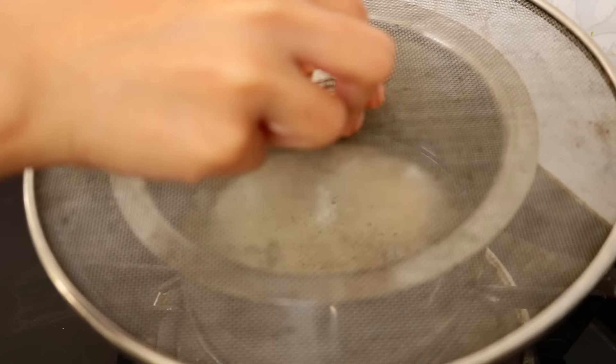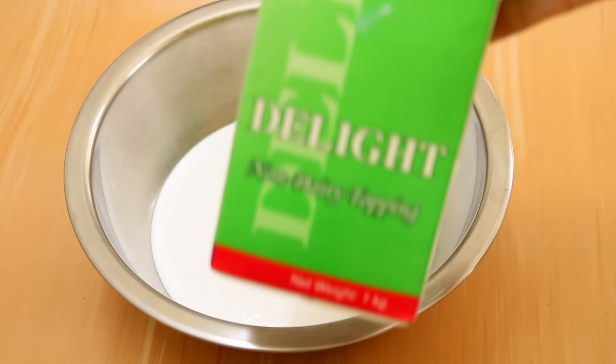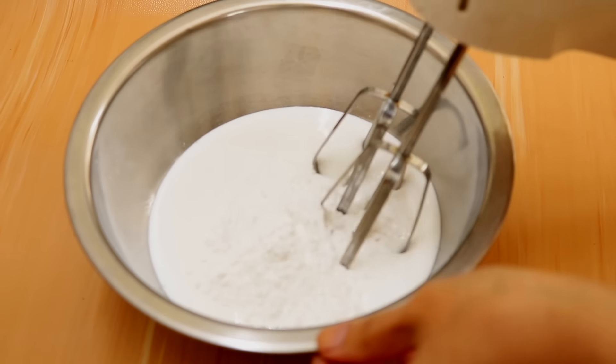Cover the syrup and let it cool completely. Meanwhile you can whip your whipping cream — here I'm using non-dairy whipping cream. Add in some sugar and beat on high speed till you have stiff peaks.